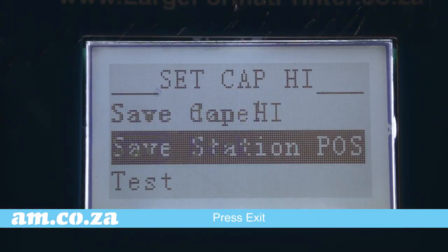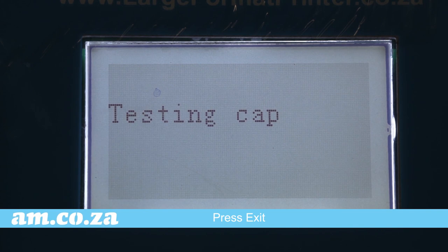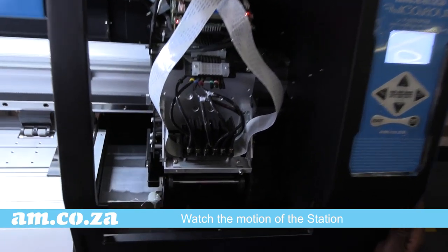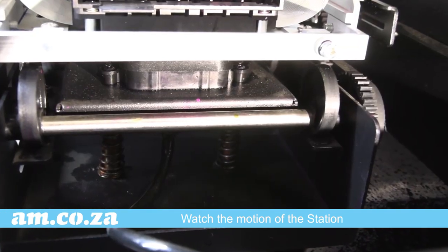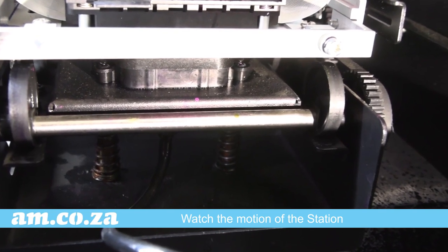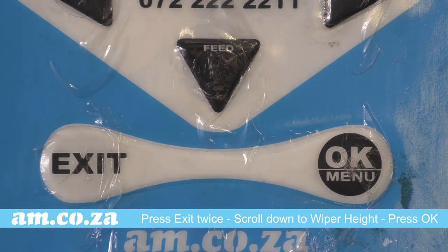Scroll down to Save Station Position and press OK to test. Now watch the motion of the station going up and down, fully sealing the head. Your ink station position is now set. Press exit, exit, exit again.